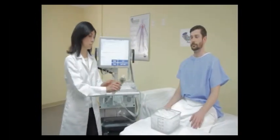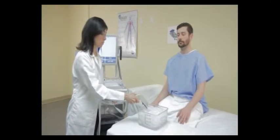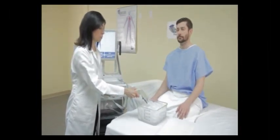Make sure you use your gun to check the temperature of that water. It should be right around 40 degrees before you begin your examination.